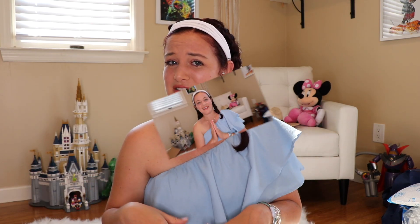Before we jump into that, if you guys are unfamiliar with FabFitFun, I will link all the information in the description below, along with my unboxings playlist that has pretty much every single FabFitFun unboxing that I've done for the past four or five years.